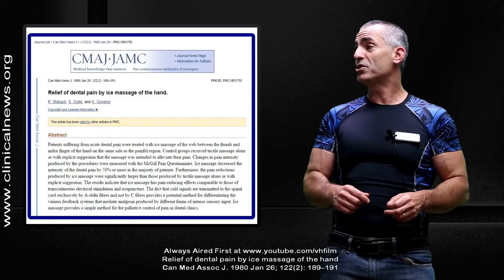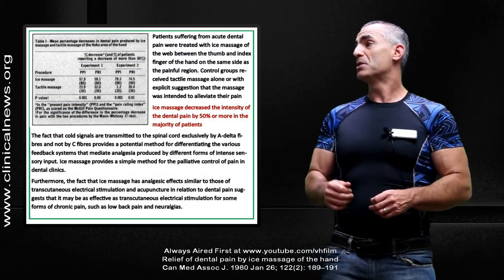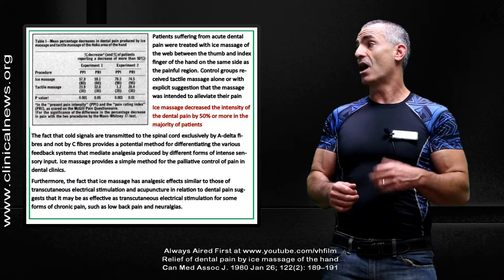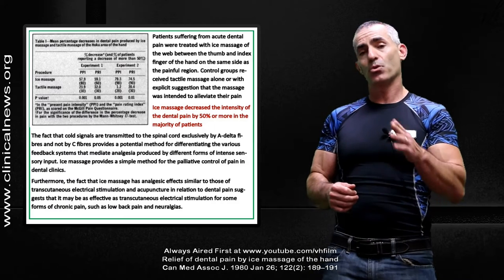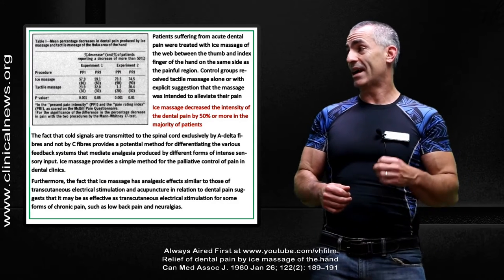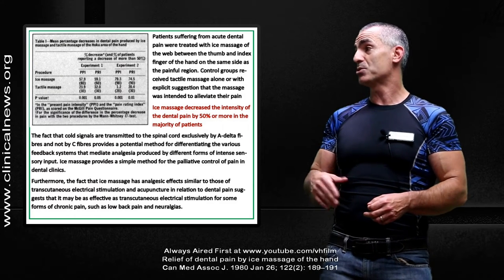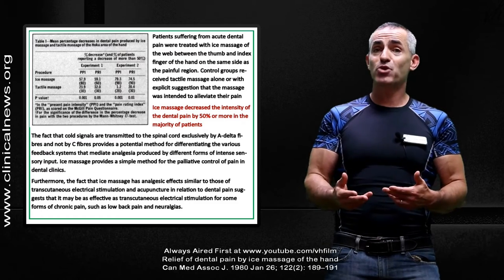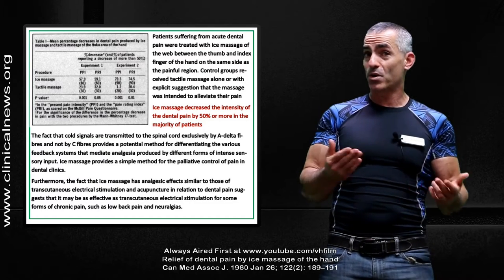As you can see in the chart, patients suffering from acute dental pain — this is a quote from the study — were treated with ice massage of the web between the thumb and the index finger of the hand on the same side as the painful region. The research refers to this as the hoku point. Control groups received tactile massage alone or with explicit suggestion that the massage was intended to alleviate the pain, just to make sure it was the ice massage that was actually working.